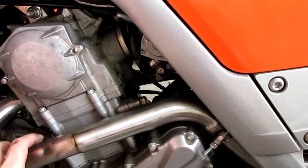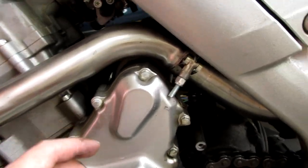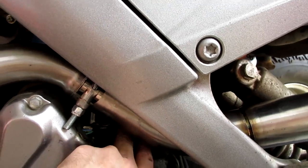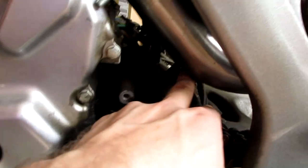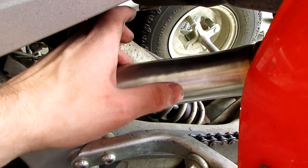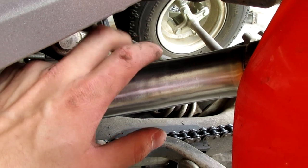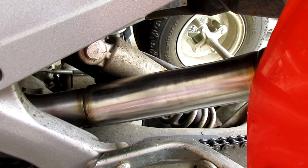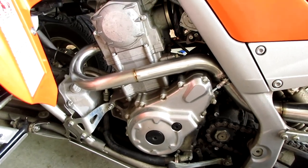The last pipe is on — the left pipe is definitely the more challenging installation of the two, but we got it. There are two clearance issues: the wires I already mentioned, and the shock reservoir — there's about three-sixteenths of an inch gap between the reservoir and the pipe. As long as they're not touching it's okay, but I might try to adjust things to get a little more clearance.